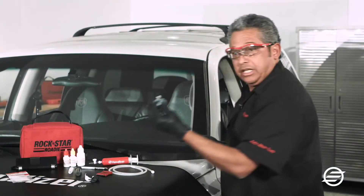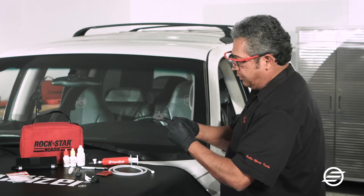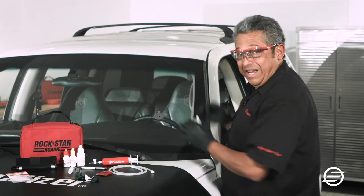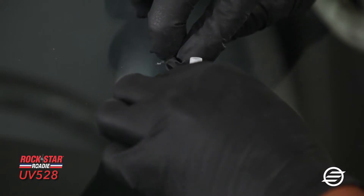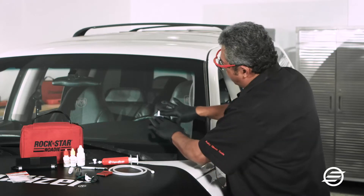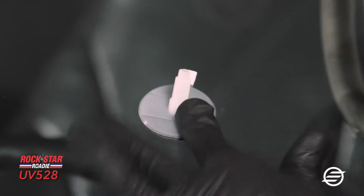I'm going to get my pedestal and remove the backing off of it, then place it directly over the break. This is how I center it over the break — I align it so I know I'm exactly where I should be. Then I'll go ahead and put pressure around the pedestal to get the best adhesion.